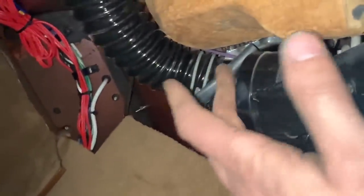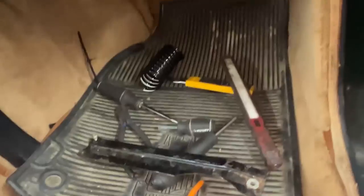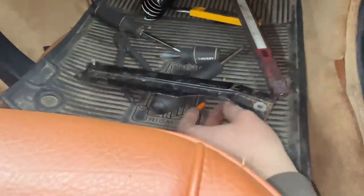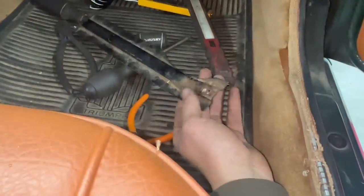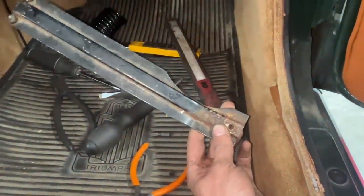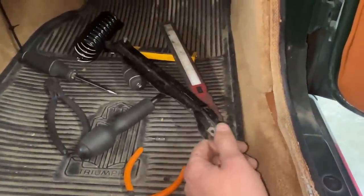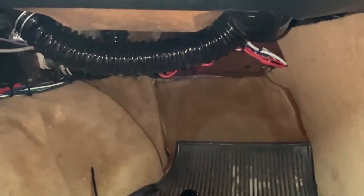Now the only thing is — as some of you noticed — this bracket was missing. But luckily I found it in the boot earlier, so now we just install it there and it's gonna support the glove box and this hose. And that's gonna be it for this part of the project.